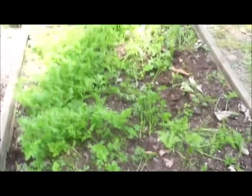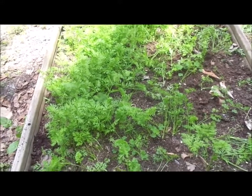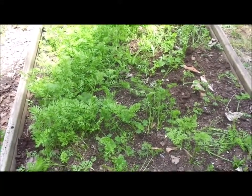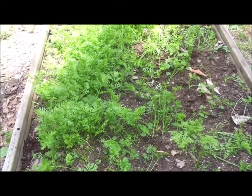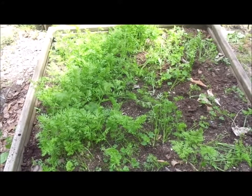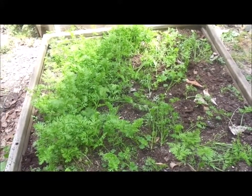If they're big enough, I'll eat them. Small carrots and baby carrots are two completely different things, which I'll talk about another time. The hardest part about carrots is that you have to keep them moist to get the seeds to pop up.